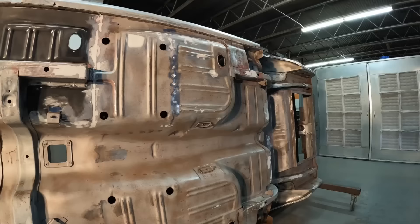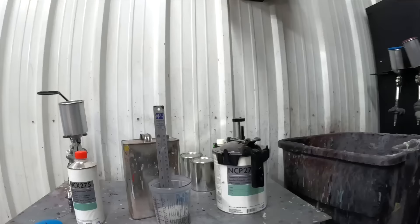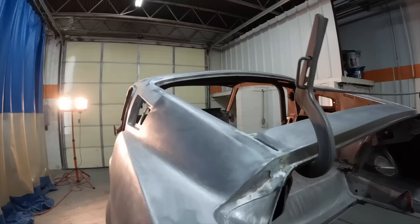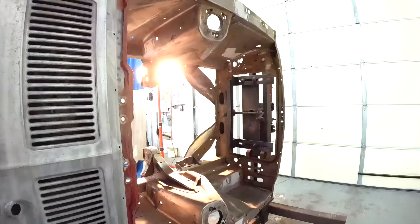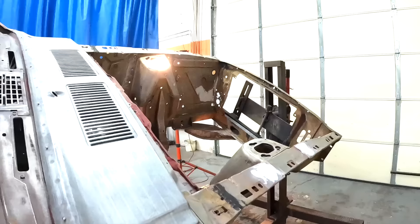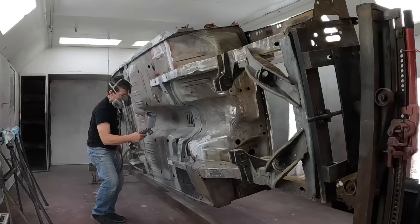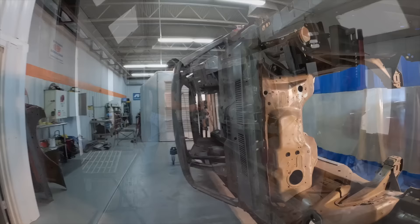Let's spray some surfacer primer on the spots I fixed on the bottom - where I put the new floor pan in. I'm gonna spray a little bit of surfacer primer, PPG's NCP 271 gray corrosion resistant primer. Got the seams worked in on the quarter panels, all the filler work done, ready for primer. Spraying the surfacer primer to these specific areas, not the whole car - mostly over the filler to smooth out the metal.